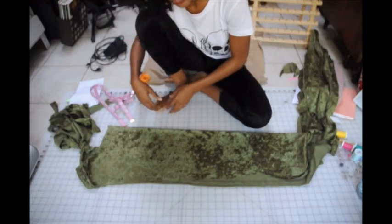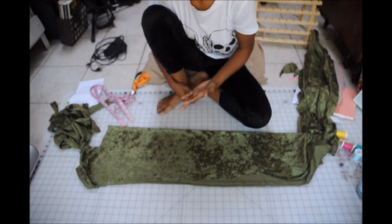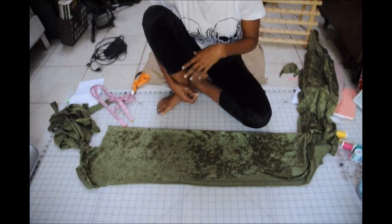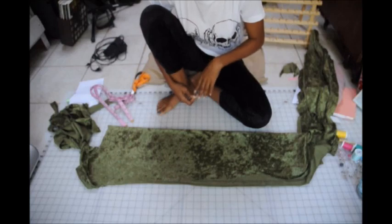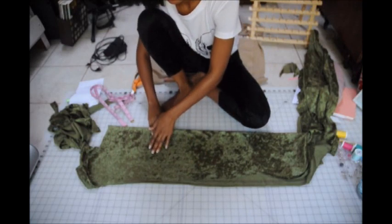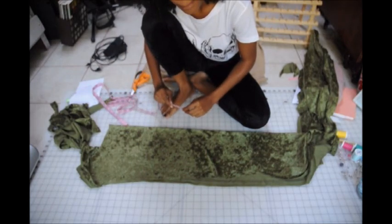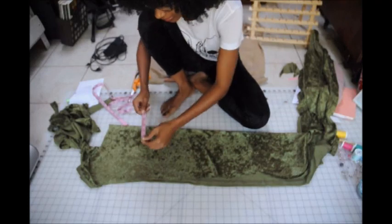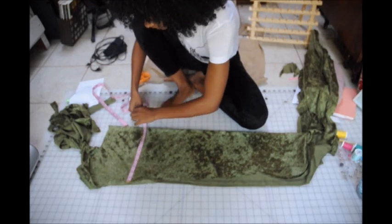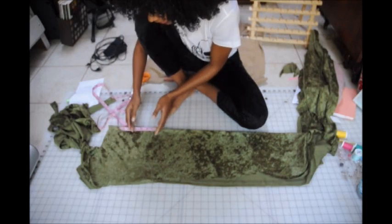Now that we've cut out two pant legs, our next step is to make the waistband. My waist was about 25 inches, so I subtracted 3 to get 22, then divided that by 2 to get 11 — I'll put the math you need to do in the description box. I fold the remaining fabric over with the stretch still going horizontally, measure 11 inches across, make sure my fold is 11 inches, then measure a 4-inch strip and cut that out.